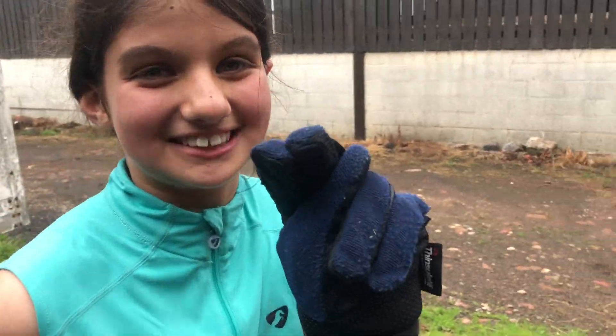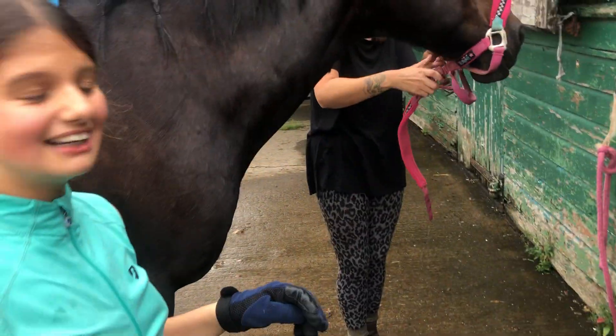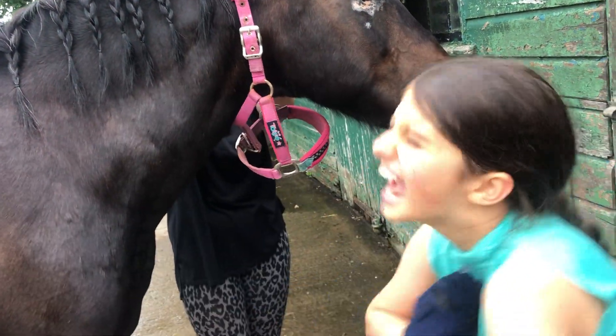That's the second time she's escaped while on camera today! Oh my god. Some tutorial this is — I feel like I'm demonstrating how NOT to do everything!